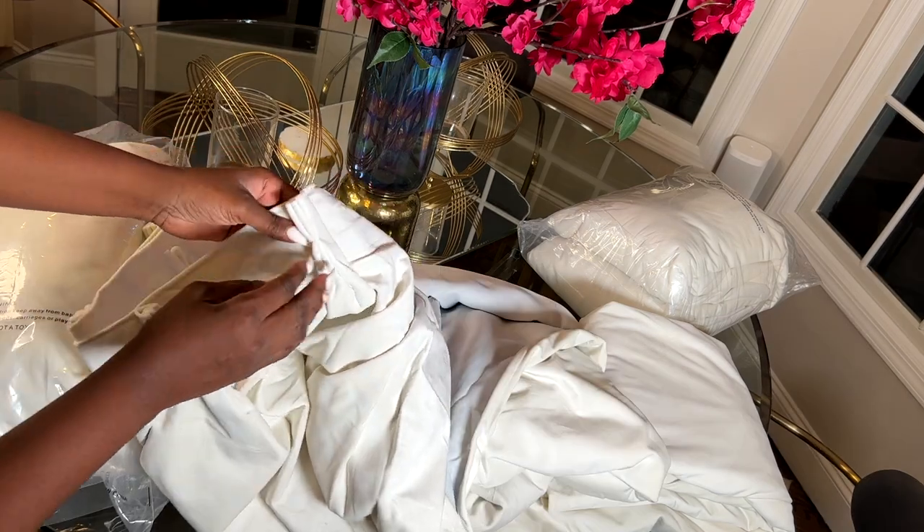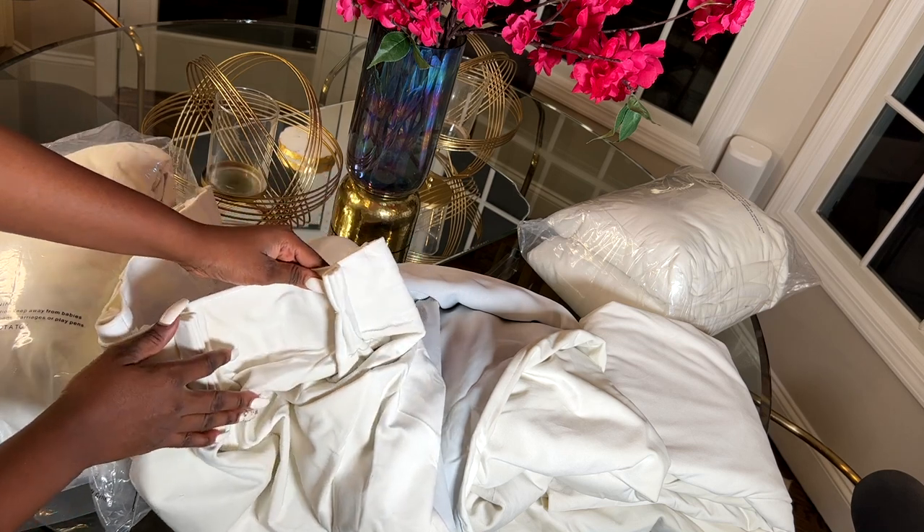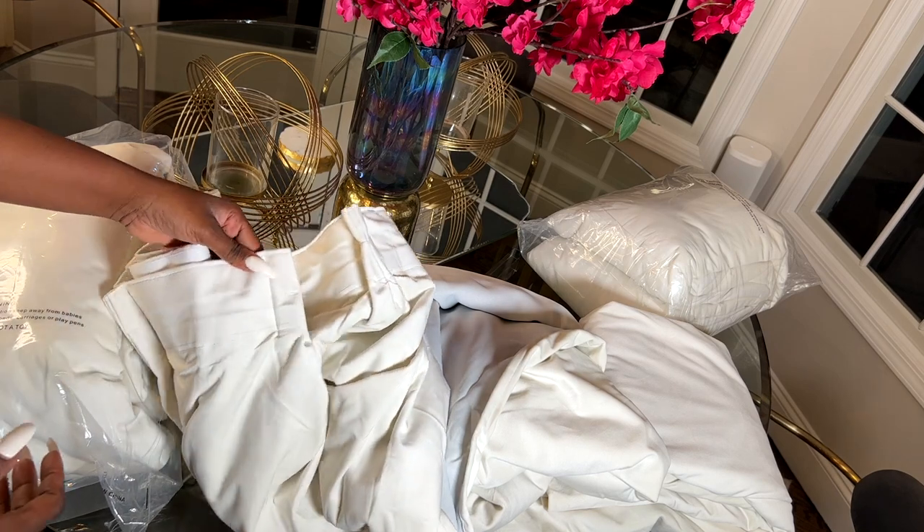They are triple pinch pleated. I have been seeing this style for a little while and I really wanted to have it. I am so happy I finally got it. Thank you, Nicetown.